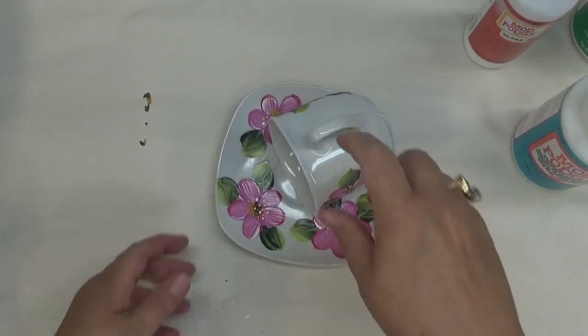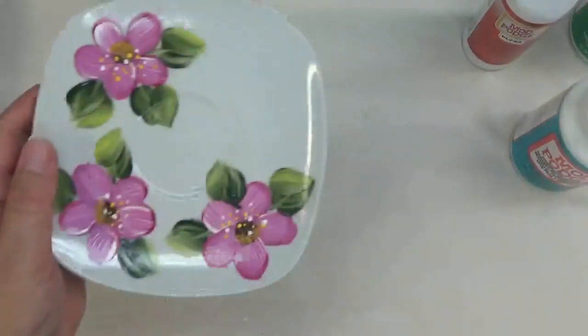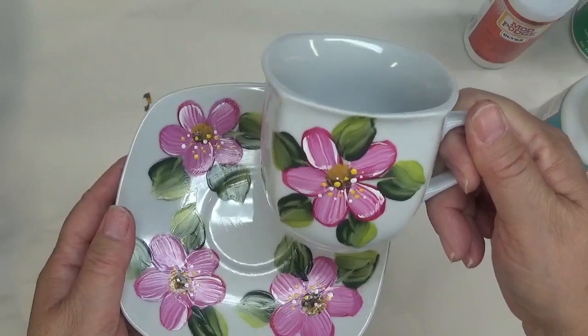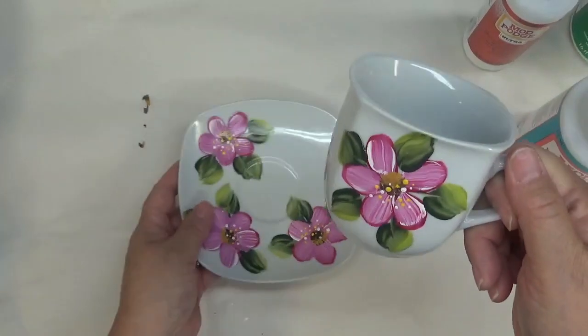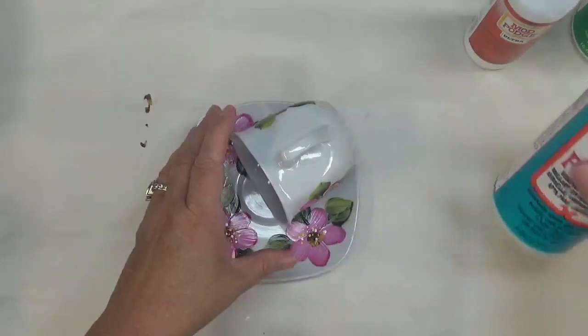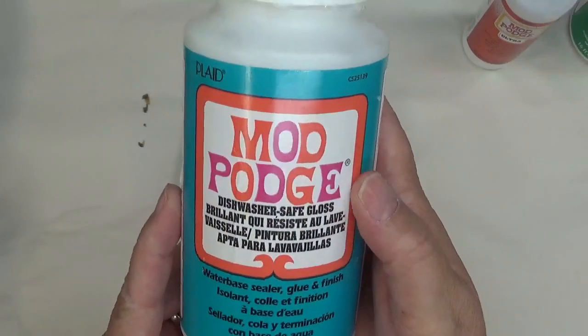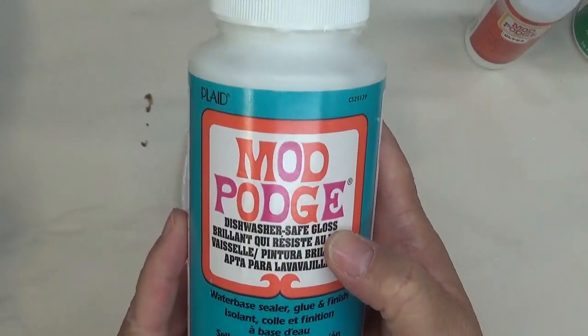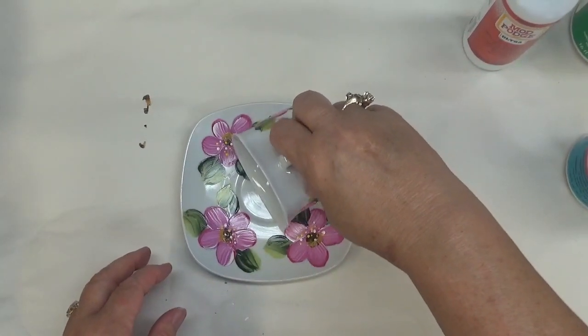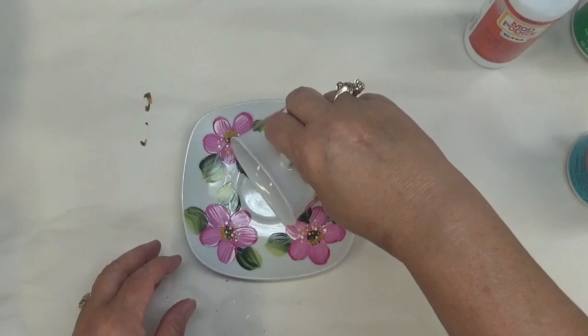After I baked the teacup and the saucer that I painted in the last video, I've already gone ahead and added the Mod Podge dishwasher safe gloss. My next thing I'm going to show you is actually what I'm going to be doing with this project.